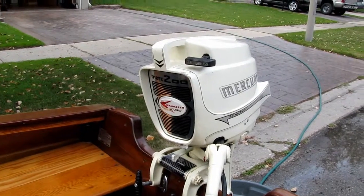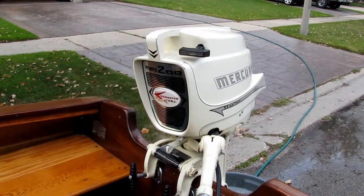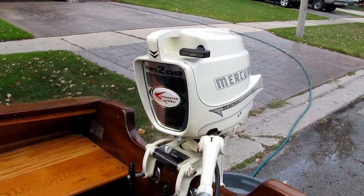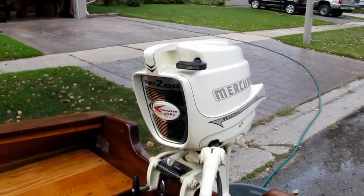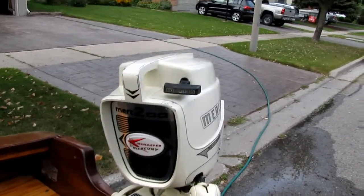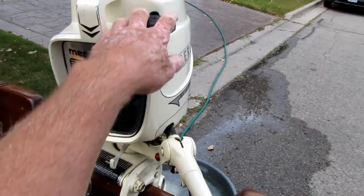I just rebuilt the magneto — new coils, new plug wires, new condensers, all that stuff — and I'm going to see if we can do this on one pull. Kind of cheated, I did start it before, but we'll see how that goes.